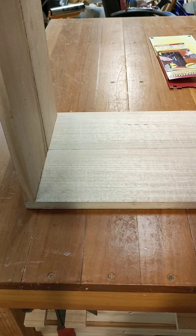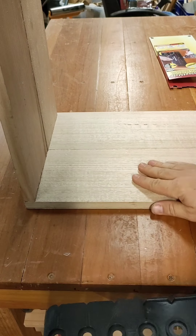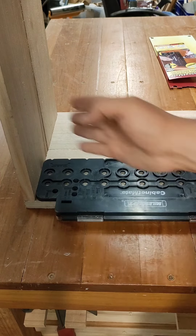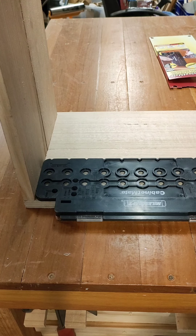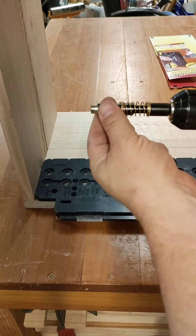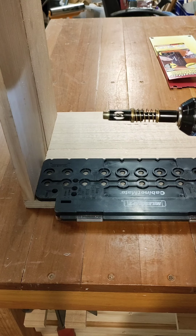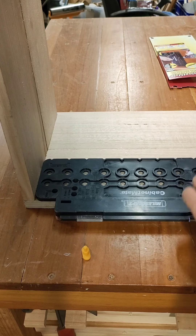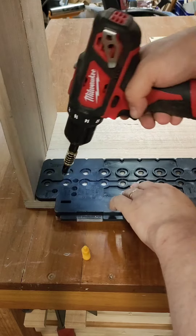I'm throwing together these little set of shelves for in the workshop. Because it's the edge here and bottom here, I want to lock in there — that's not moving, that's awesome, super simple. I've got the shelf pin drill bit with automatic depth gauge all set up. I don't want my shelf pin set in too far, so I'm going to go with the inner one here.